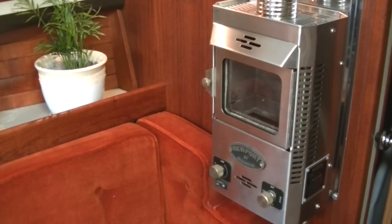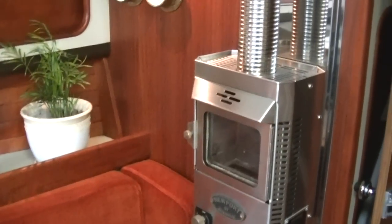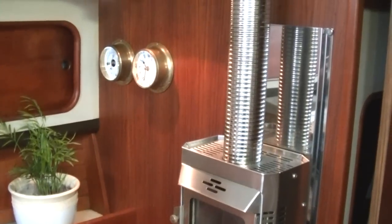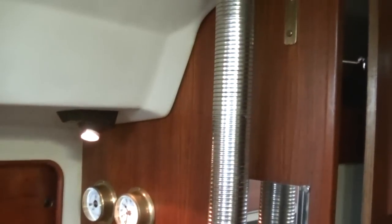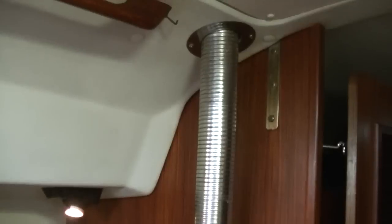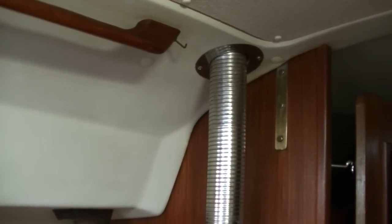This is a Newport Dickinson propane wall furnace. It's mounted to the forward bulkhead in the main cabin area. It's vented out through this pipe, and it has on the top side a nice little low-profile cover.